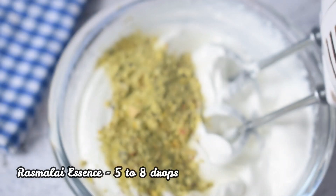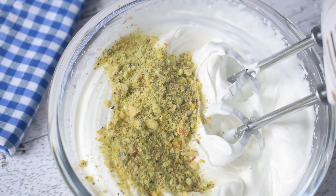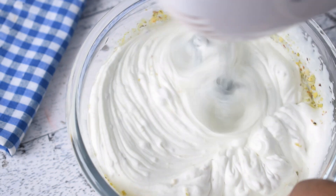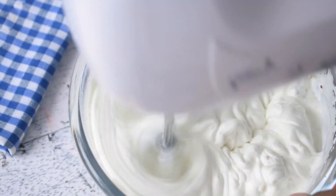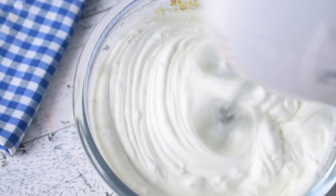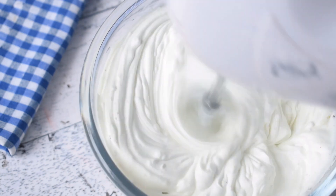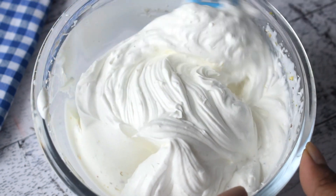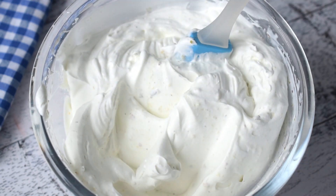After that, I have brought Rasmalai essence and I am adding it in 5 to 8 drops. As you know, I make cakes regularly, so most essences are available to me. If you don't have this essence, you can skip it completely and just beat the cream to stiff peaks. The saffron and elaichi flavor is enough to flavor it.